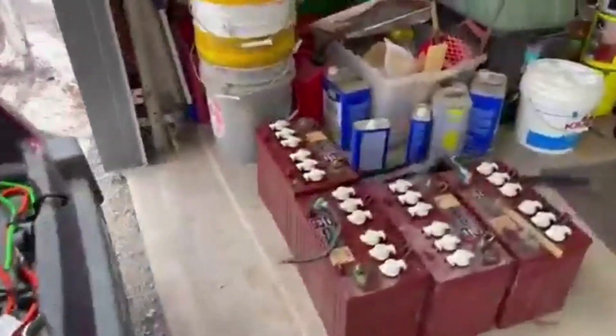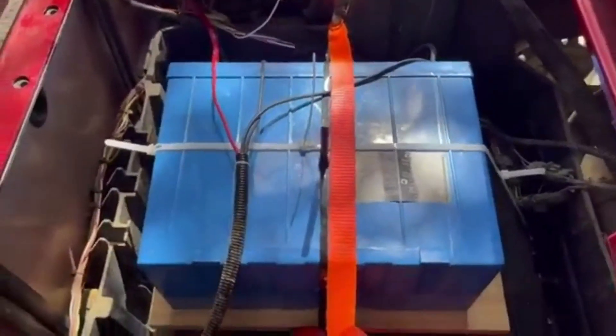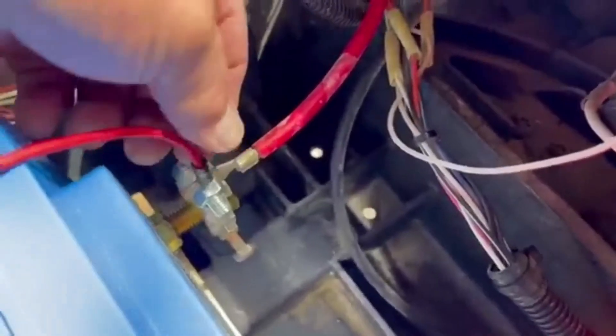All I did was take the batteries out and place the board underneath. I used some tie straps, but for extra security I went ahead and put this tie strap down just to keep it really stable. I rigged it up with these bolts sticking out and then used these clamps so that I could bolt the wires right to the sides right here.